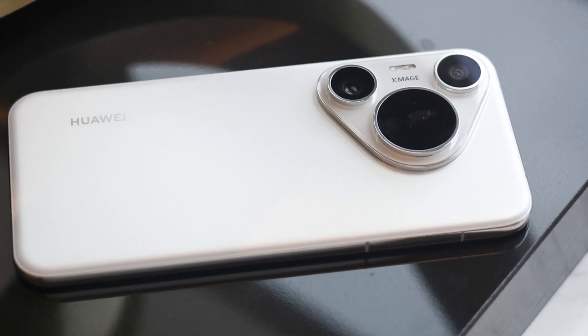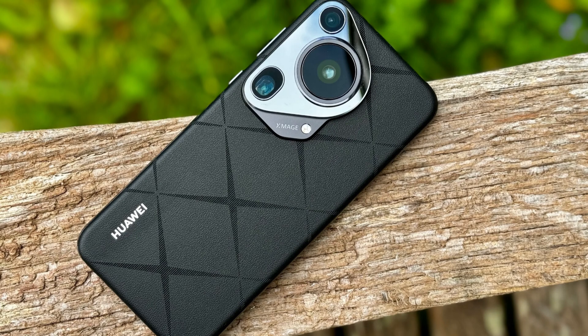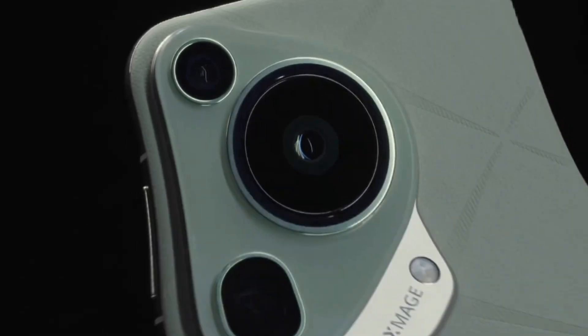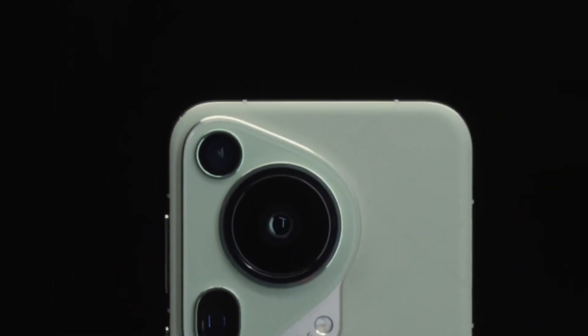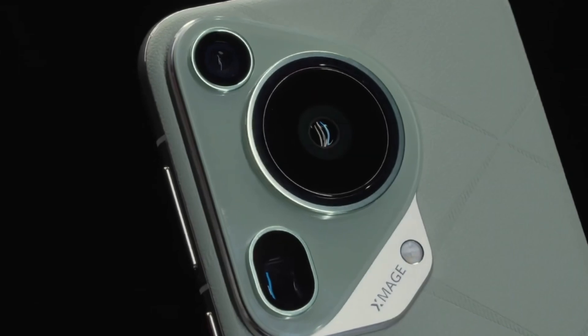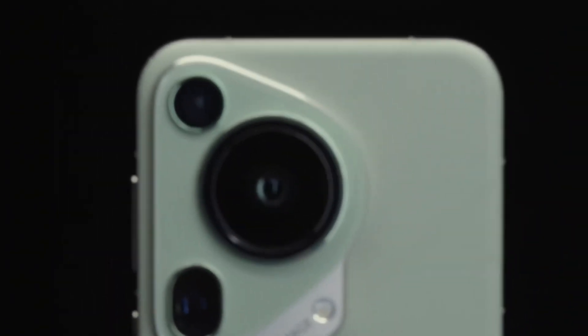It also makes sense because many other phone brands have already released phones with 200 megapixel cameras, like Xiaomi's 15 Ultra and Vivo's X200 Pro. Until now, Huawei has been quiet about using a 200 megapixel sensor — maybe this is their way of catching up and staying in the camera race.